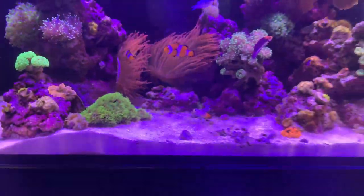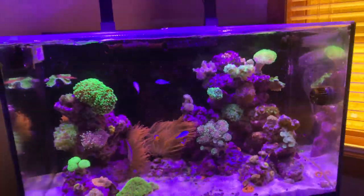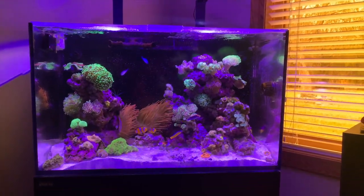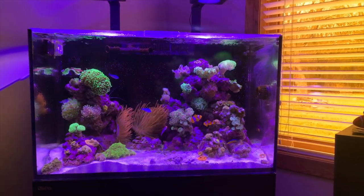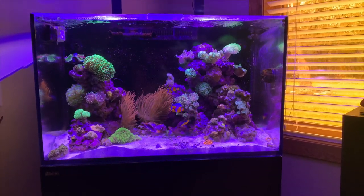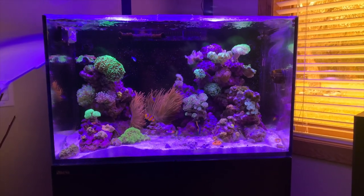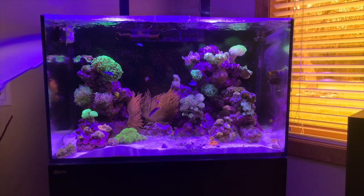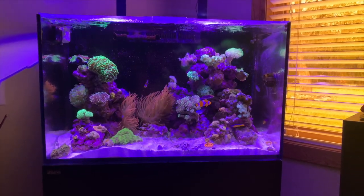Overall, I'm really digging this tank. I like the look of it. It's my first rimless tank — salt or fresh water — so that's pretty cool. It's a sturdy, sleek tank. Good size — not too big, not too small. I'm really liking the fact that I've got a bigger water column, so it's more forgiving compared to the BioCube. Overall, I'm just super happy with it. I'll go ahead now and show you some of the equipment.